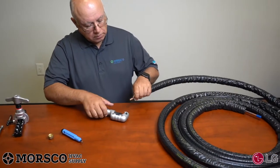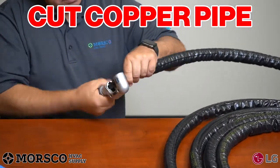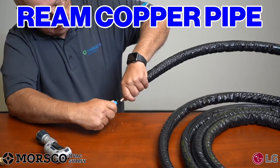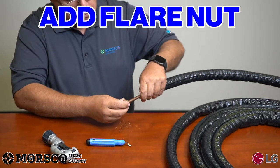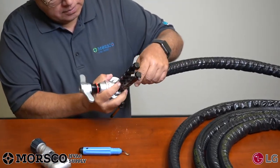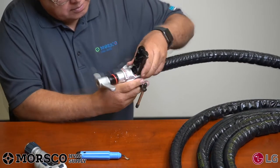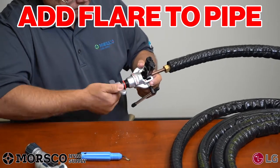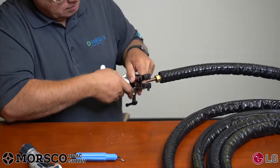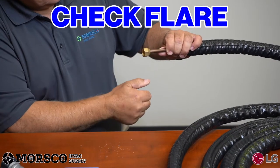Next, we'll look at proper flaring techniques. Always reference a model-specific submittal on lghvac.com for correct line set sizing. Always make sure you use a sharp tubing cutter to ensure clean 90-degree cuts. Ream sharp edges from the tubing and make sure your pipe is always pointed downward when reaming. Then slide your flare nut onto the pipe and use a proper R-410A orbital clutched flaring tool. Check your flare for a craftsman-like finish — if your flare is defective, cut it off and start again.